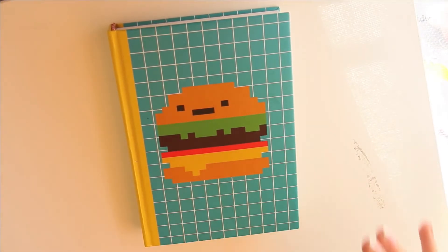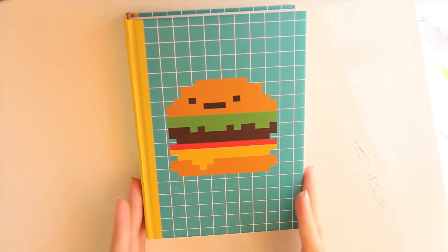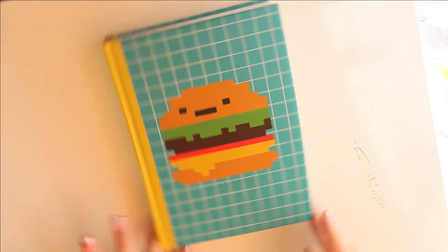Hello and welcome to my video. Today I will be doing a tour of the sketchbook. I got it for pretty cheap and it's pretty thick. It's kind of cute — I like the little hamburger with a face on it.